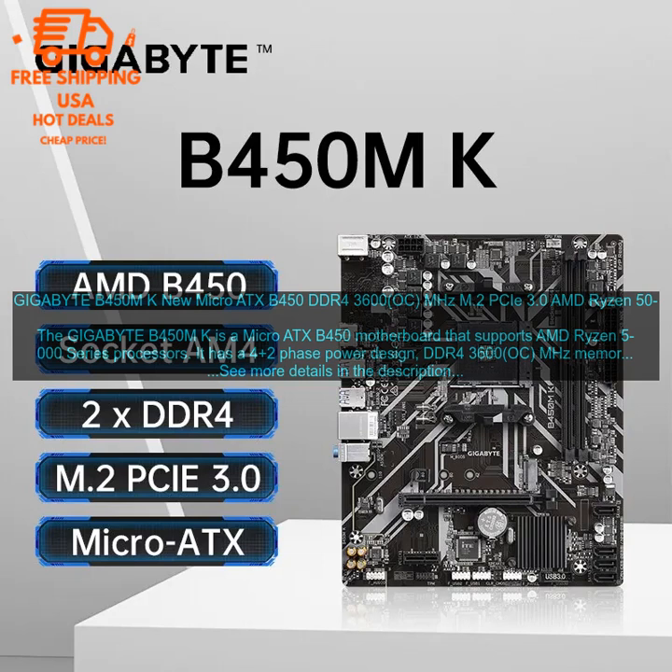Overall, the Gigabyte B450M K is a good option for budget-minded gamers and enthusiasts who are looking for a Micro ATX motherboard that supports AMD Ryzen 5000 series processors. It offers good performance, a number of features, and is priced very competitively.